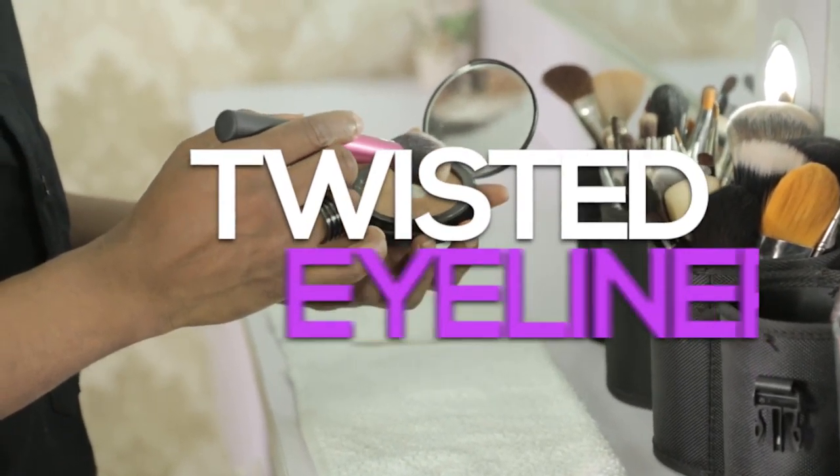Hi, I'm Dev Sucre and today I'll be showing you how to do the twisted eyeliner trend. I have the model's face already prepped and primed.